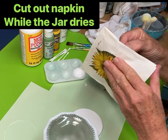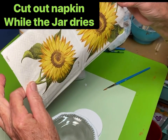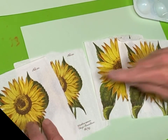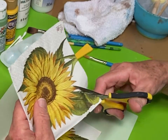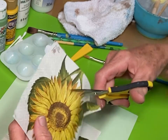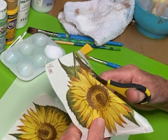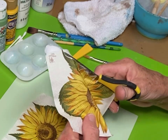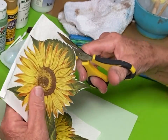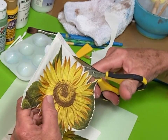While the jar is drying completely, I'm going to start cutting out my napkin. You can use any flower or any design that you like. I'm using white paint on my jar because the background of my flowers is white, so if your backgrounds are yellow or light pink, try to match the background that's on your napkin. I don't cut perfectly up to the edges except right where I want to remove the stem — I'm not going to use the stem on this flower. I'm just cutting around the leaves; there's a little bit of napkin showing but that will disappear when we decoupage it onto the jar.